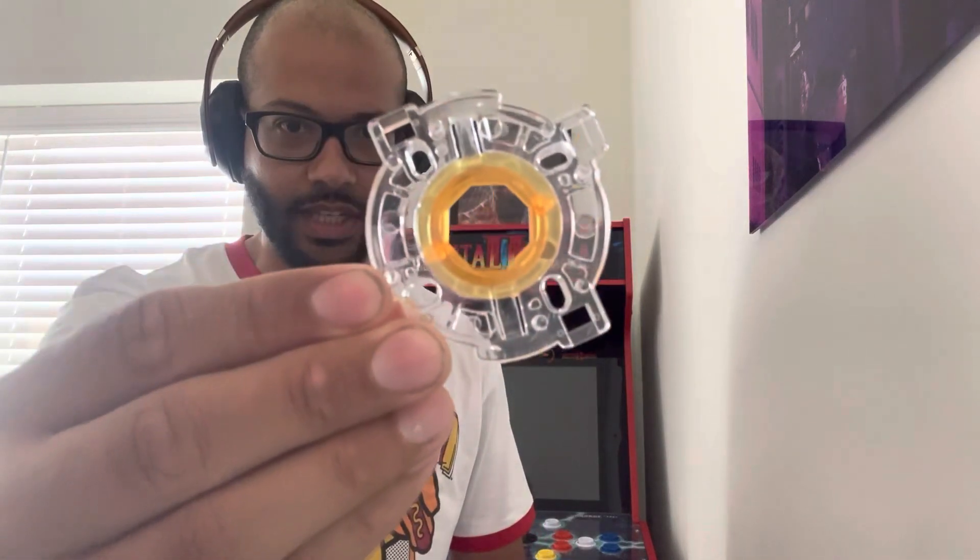So let's pop this bad boy in there and see what we got. Here is the gate — got this from Amazon for a couple of bucks, not too expensive. There you go, as you can see it's the octagonal, pretty much like the MVC2. And let's get this bad boy installed.